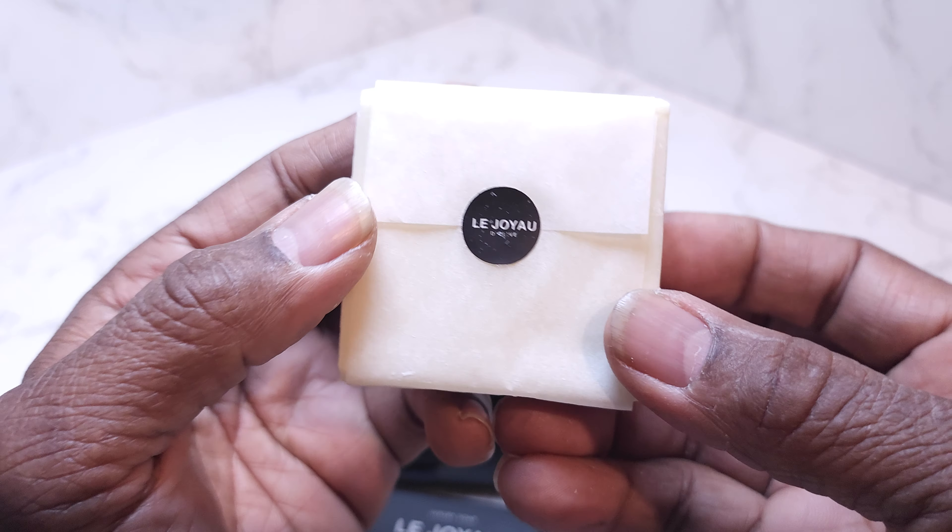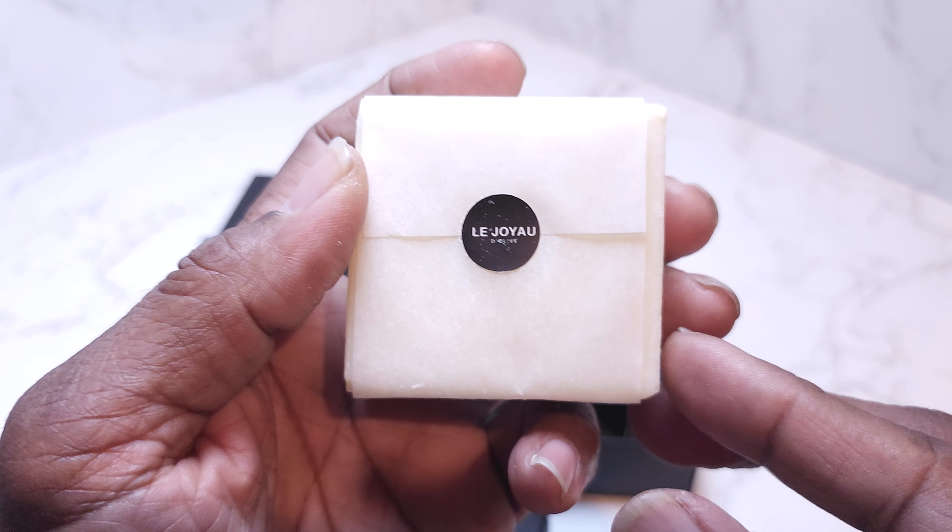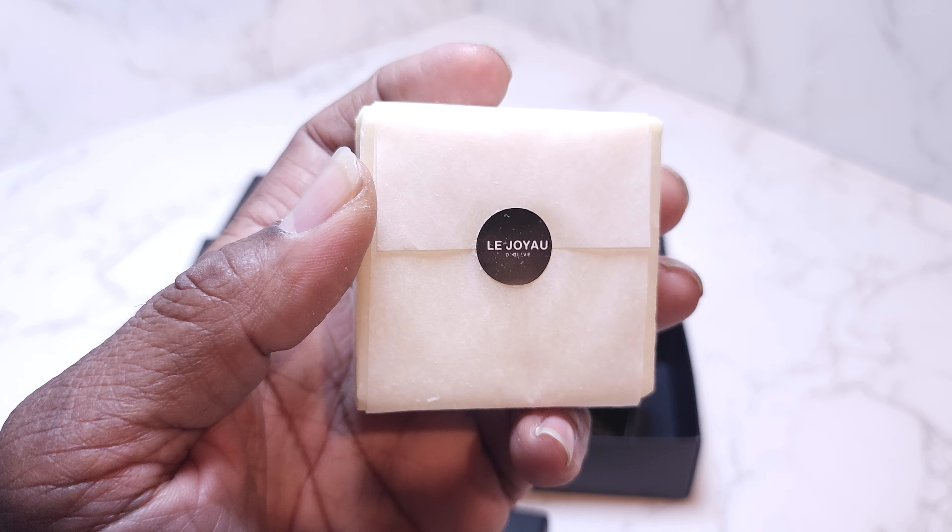That is your review for today on the La Joyal soap collection. You guys make it a great day.